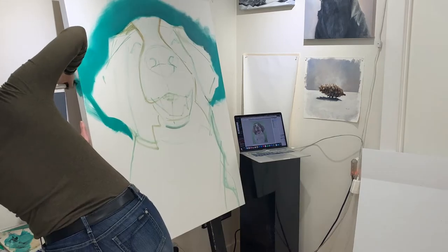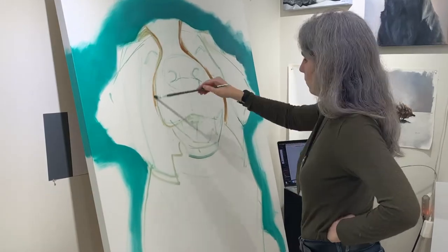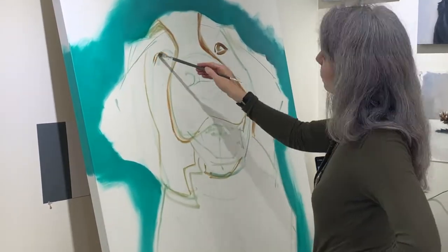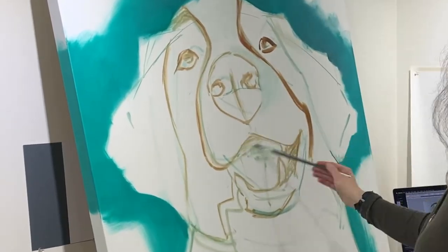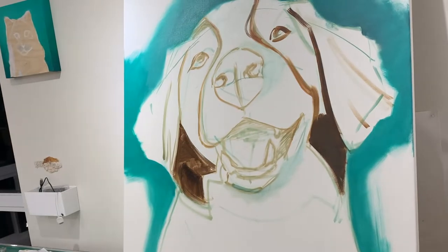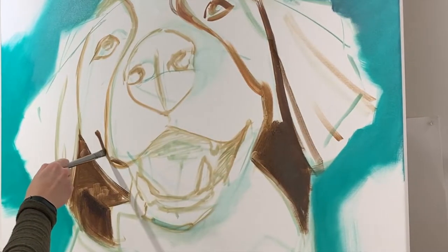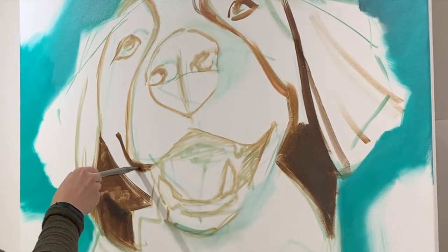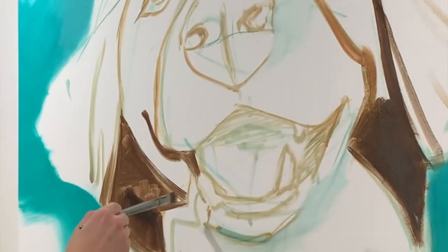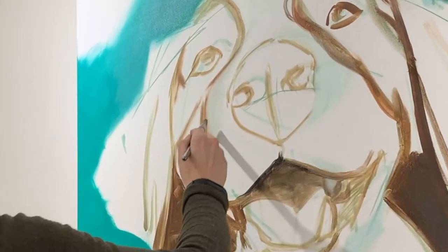I like to get all the edges in early, while I can still stick my fingers in the middle of the canvas for support. At this point I'm starting in on some big blocks of color. In life, these dark patches of fur are the same color as the lighter patches above, but because they're in shadow, I'm starting with a much darker color of paint.